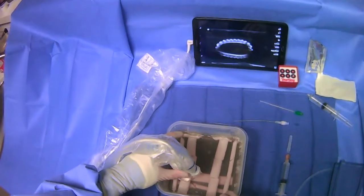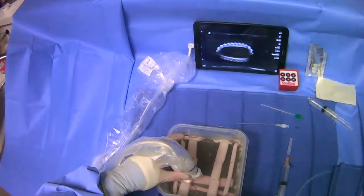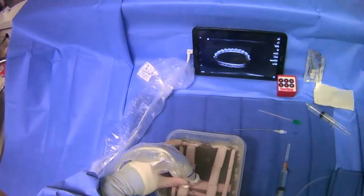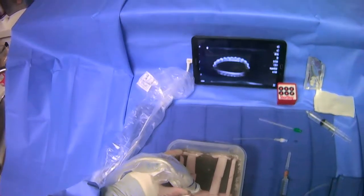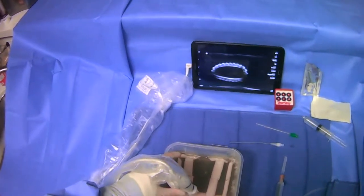This video is going to go over how to anesthetize prior to an internal jugular vein puncture. The video presumes that you've already made a skin wheel and a dermatotomy and that you're ready to anesthetize the track deeper.